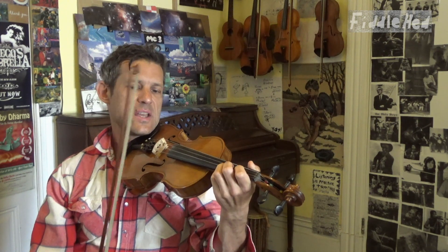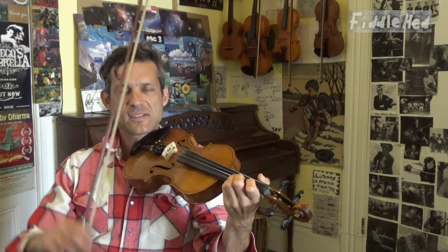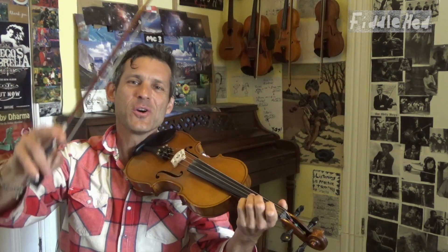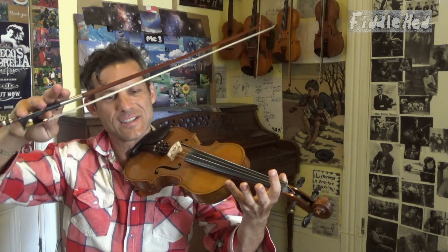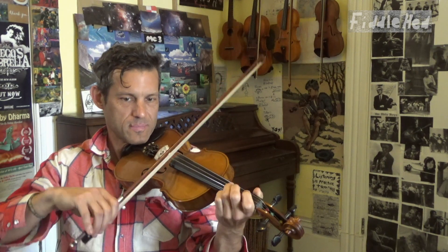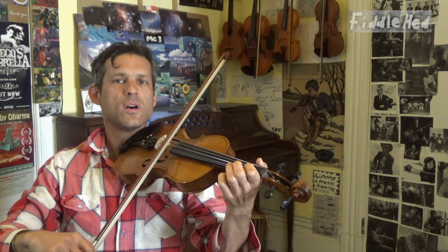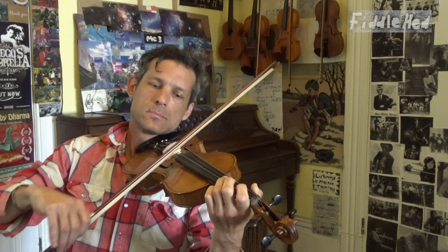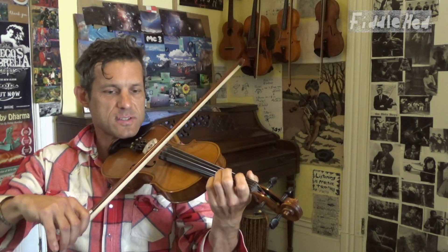Then we're going to go to A: 3, low 2, 1, 3 — again this is a 3, 2, 1, 3 pattern. All that stuff about melodic variation is explained on Fiddlehead — how to make scales fun. So: 3, low 2, 1, 3, 1, open, D3, open. The whole second quarter now is all of that together.